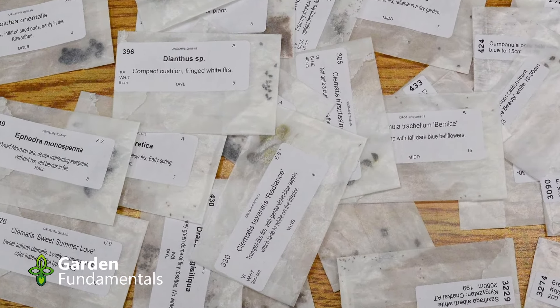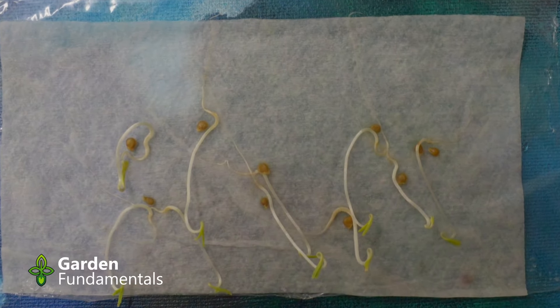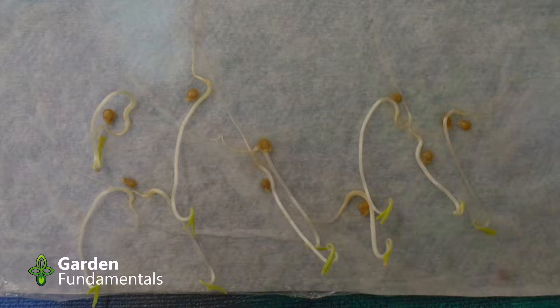People use a variety of methods for stratification. Some people put seeds in the freezer. Some people take the seed pack and put it in the fridge — the fridge is cold, so that sounds like a cold treatment. Other people use the improved baggie method: put the seeds in a baggie and then put them in the fridge. Or you can plant them in pots and put them in the fridge. And then other people do winter sowing. Which of these methods really work?